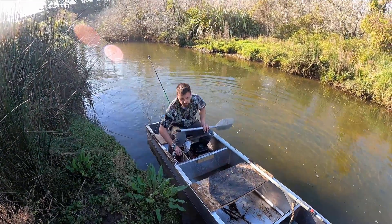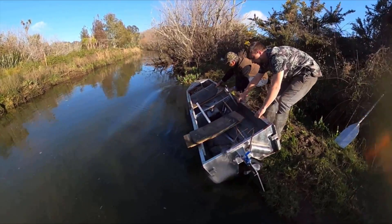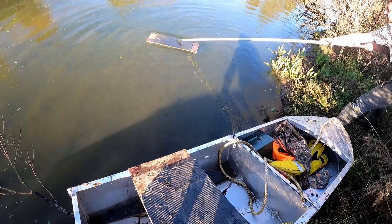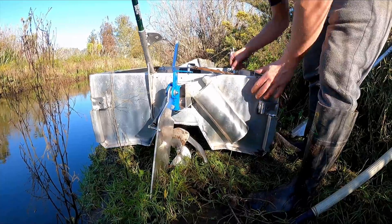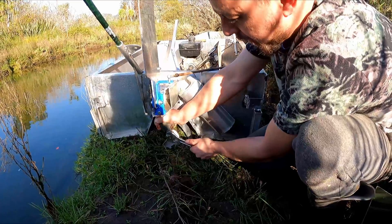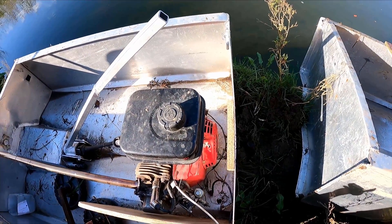We put it on the land here to get it started. The skeg has turned — a bolt's fallen out which keeps it all aligned, so we're not having a very good time. Looks like the rudder's been affected too. Going to change this prop, hopefully it makes it easier to start on the water, because with the prop always in the water when you pull the cord you're fighting against it the whole time.